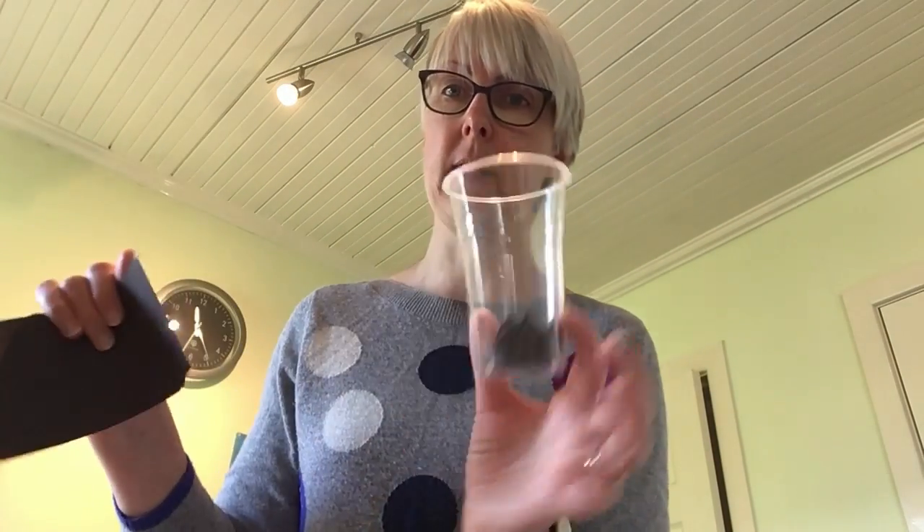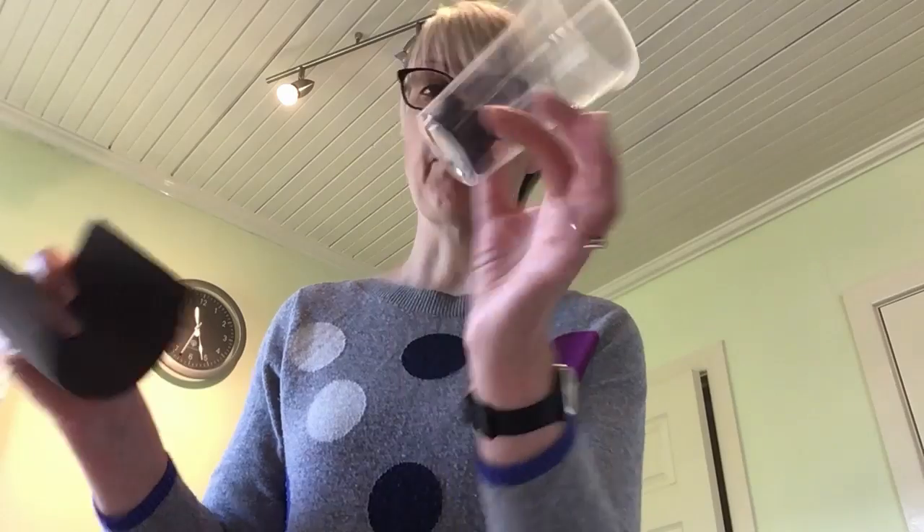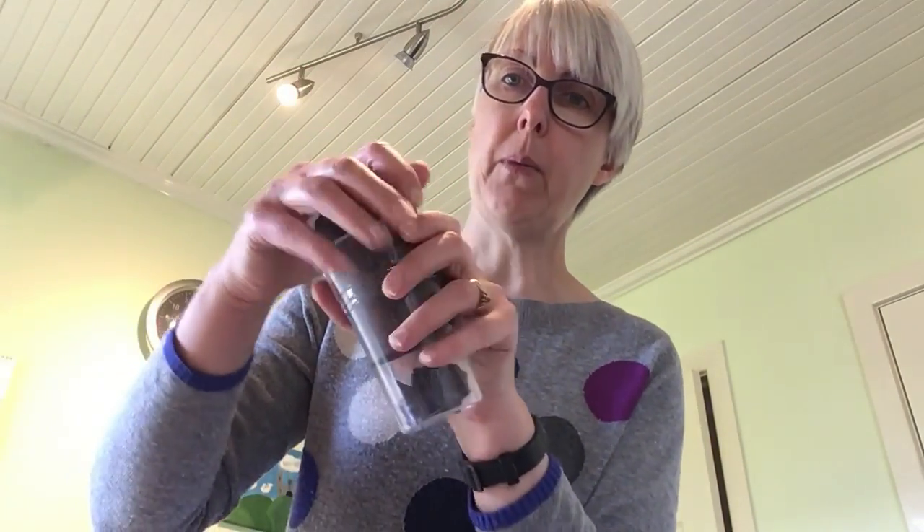I've got some regular plastic cups — three of those altogether — and some slightly bigger clear plastic cups. I've put some bits of black paper in the bottom of one and I'm going to wrap this cup in black paper, to see whether black paper is a good insulator. I've also done a similar thing with some foil.